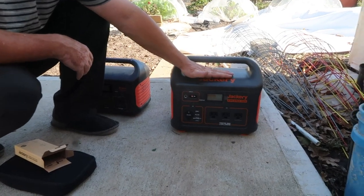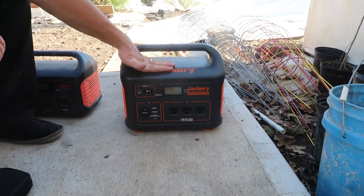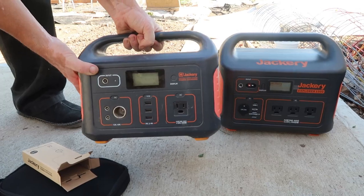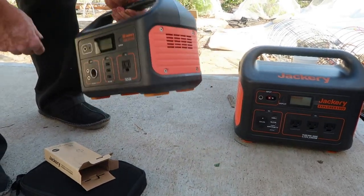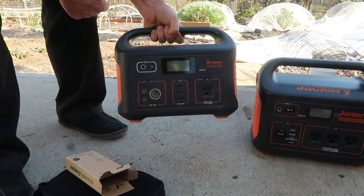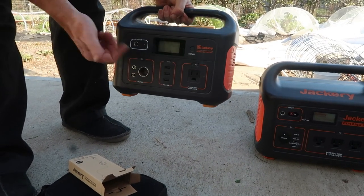So this is the Jackery 1000-watt generator. Our old one is the 500-watt — like I said, we've used that one for over a year. You can see the wear and tear on it, but it's still doing just fine. We've never had a problem with this generator.